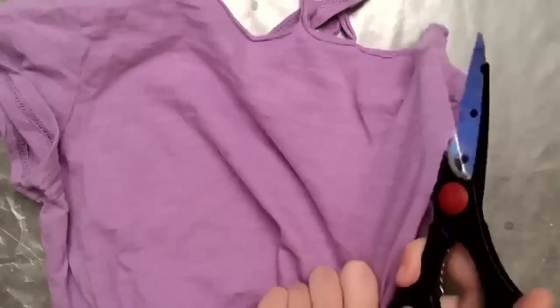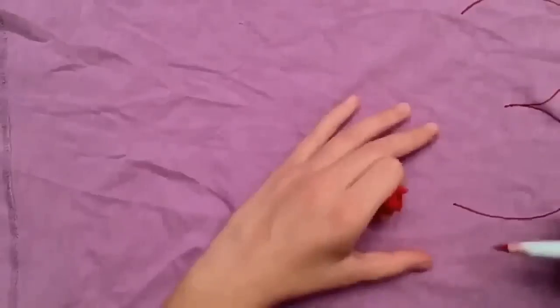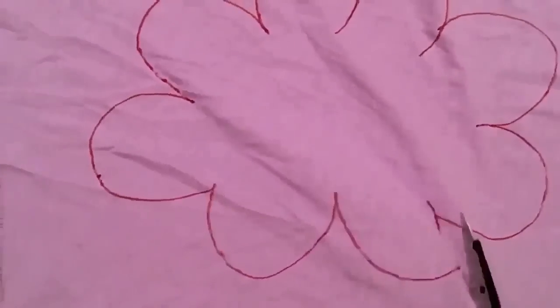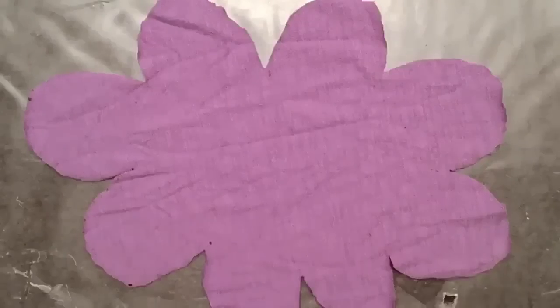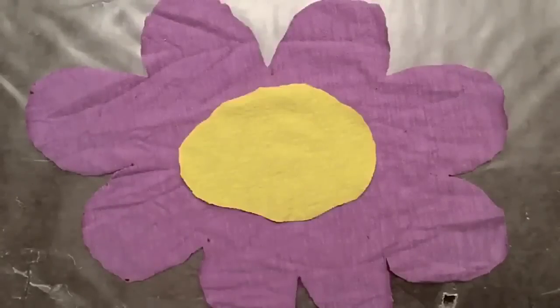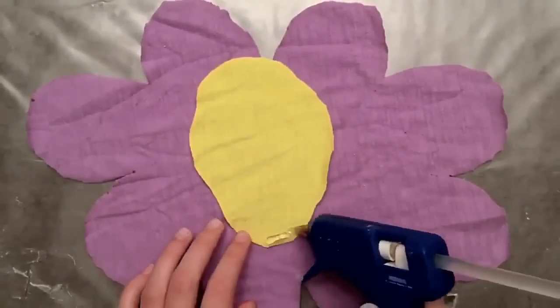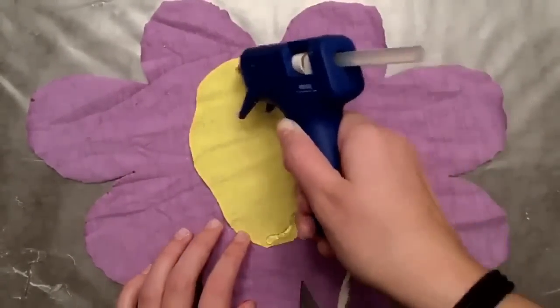Now I'm making a cute rug. I'm going to start by cutting off the back of this purple shirt for a lot of fabric to use. I'm just going to trace out a flower shape with a red marker so I can see what I'm cutting. Then I'll struggle and cut that out as best as I can. Once that's done I'm going to take some of my yellow fabric from the emoji and make a middle, then glue that on down.